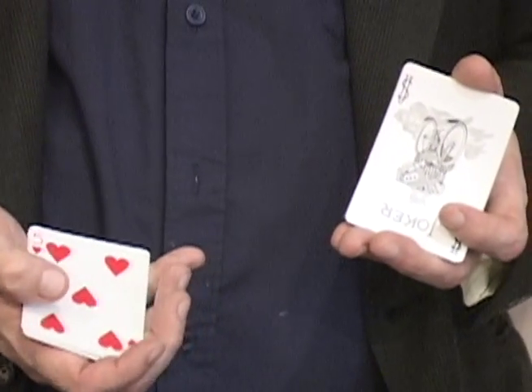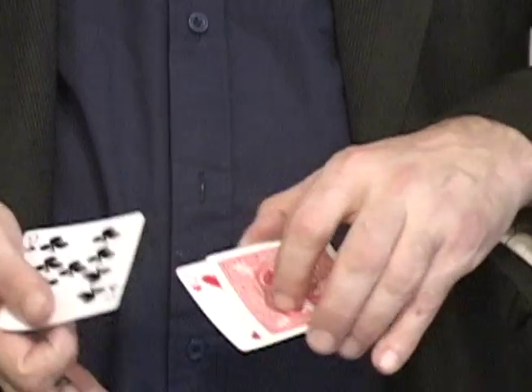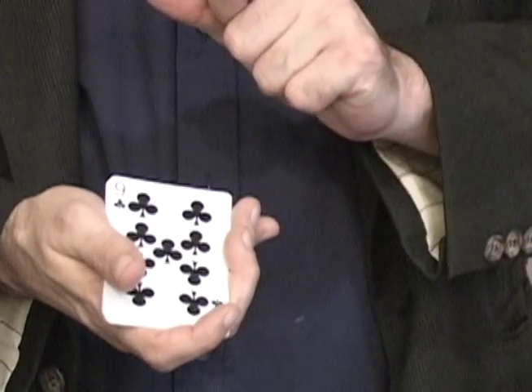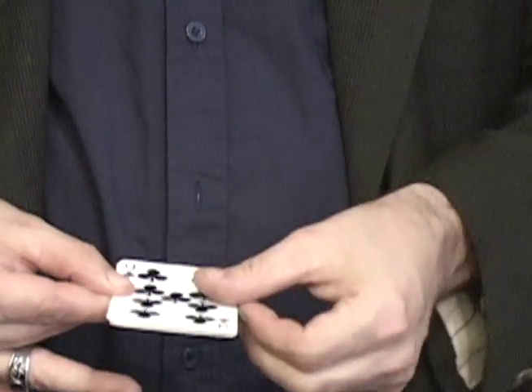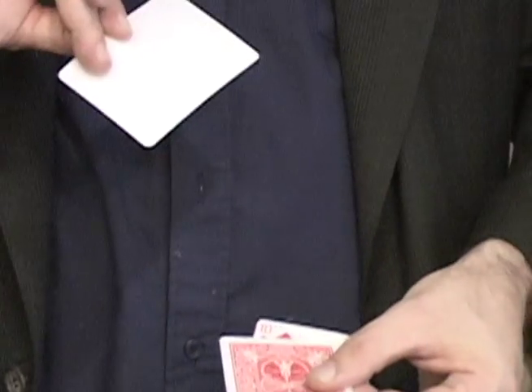The joker is magic. If I put it on top of the five, and then place it on the bottom, snap my fingers, the five turns blank.